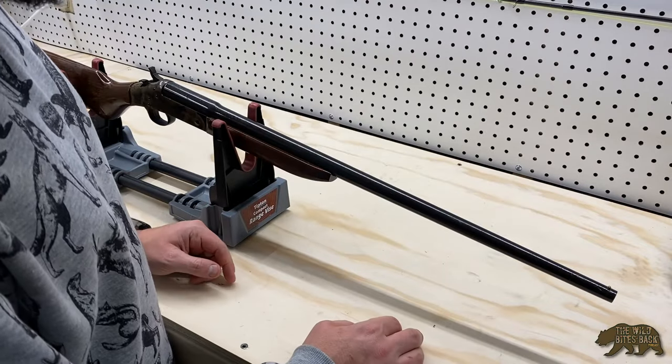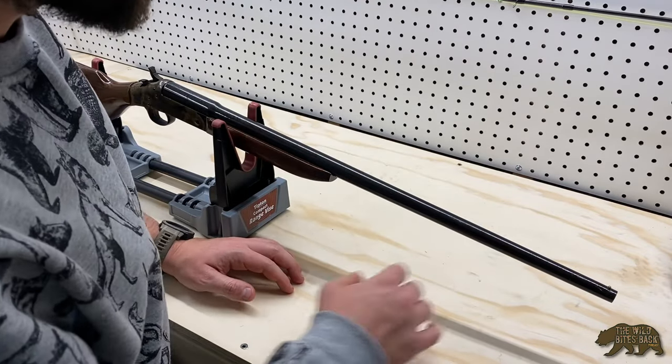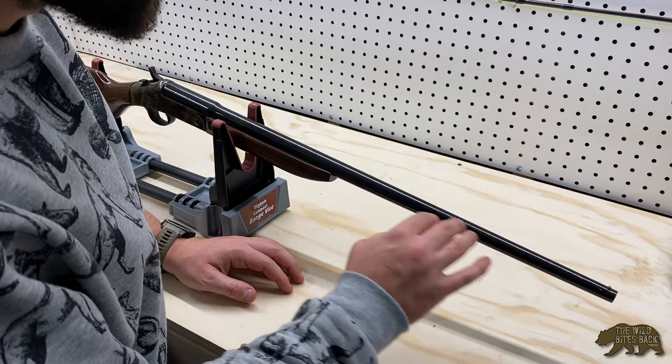For the purposes of this video, I just wanted to show you how to get that surface rust off the gun barrel and make it look nice and new again.